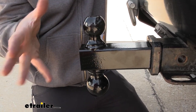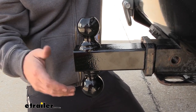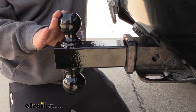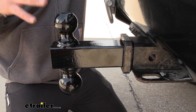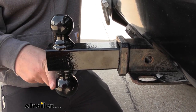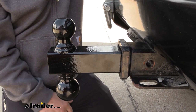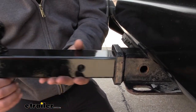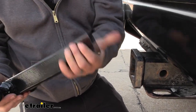Something you should note is that the different ball sizes give you different weight capacities. The two inch ball gives you a 7,500 pound gross trailer weight rating — that's the weight of the trailer plus accessories loaded on. The two and five-sixteenths ball is rated at 10,000 pounds, so it's pretty heavy duty. Speaking of heavy duty, this is a solid shank, so it's pretty hefty.